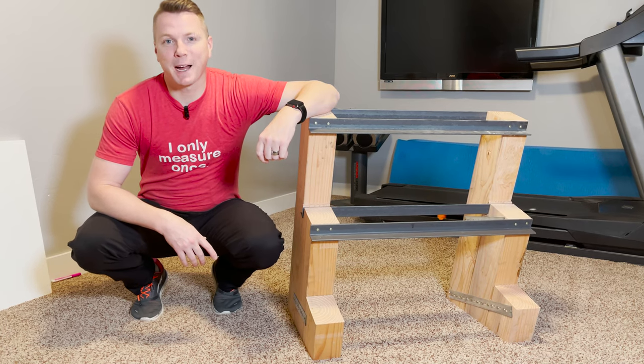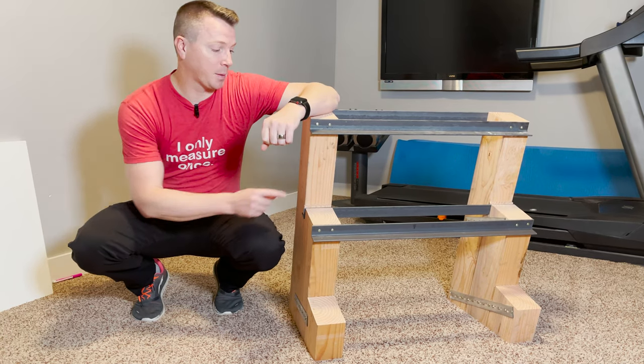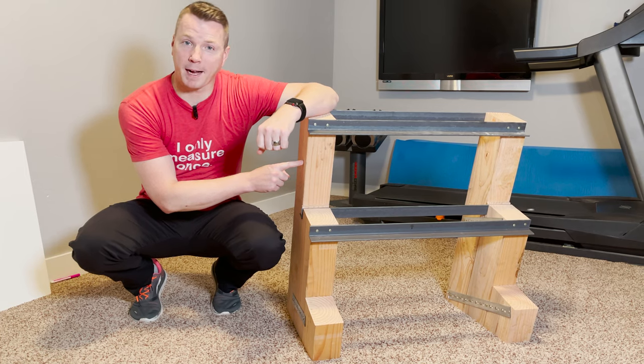Hi there. My name is Nils with Learn to DIY. And in this video I'll be showing you how to make a simple but sturdy weight rack for your dumbbells.